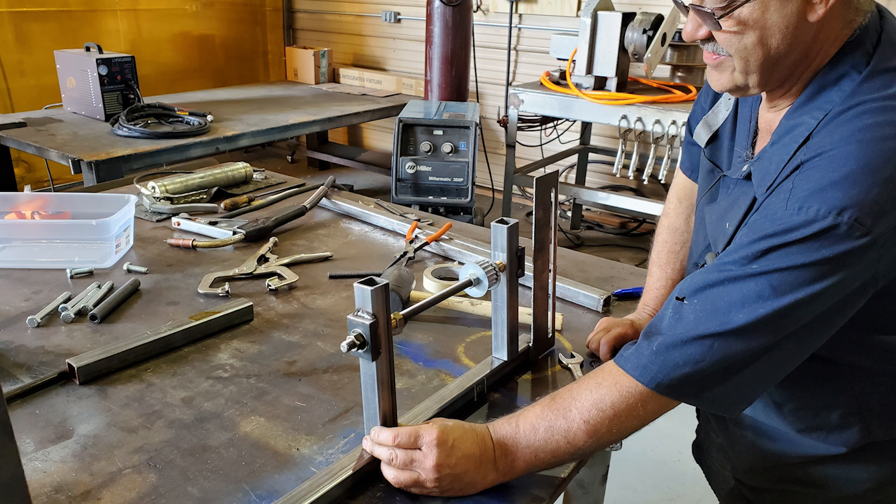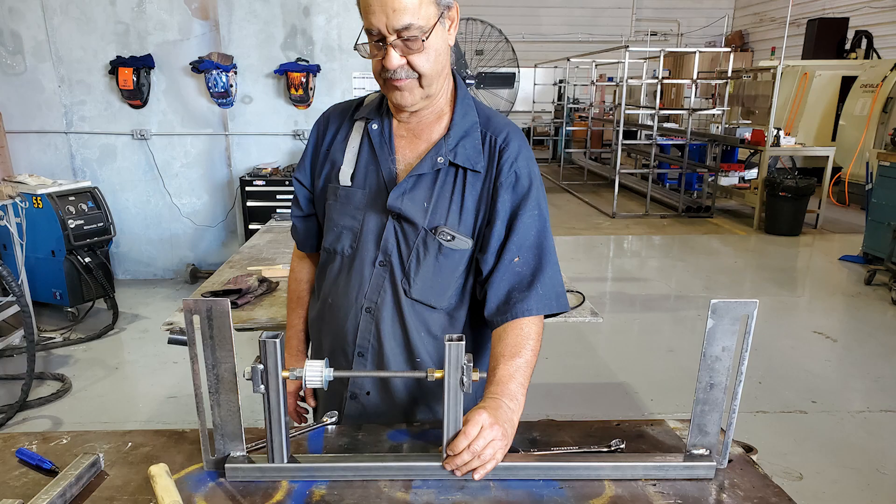Thank you for following us, thank you for believing in what we're doing and for understanding that this is a process that is evolving and growing — that we're learning as we go what is going to be required as far as pieces and parts. But with each step that we make and the progress that we make, we're moving closer and closer to finally having our working one kilowatt prototype.